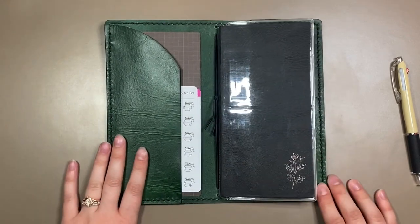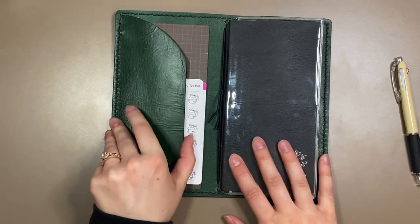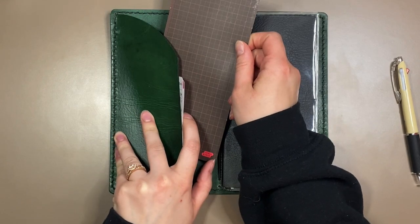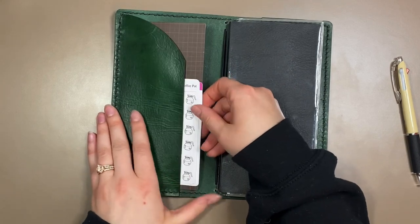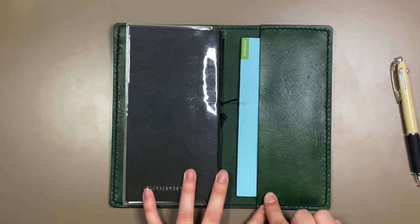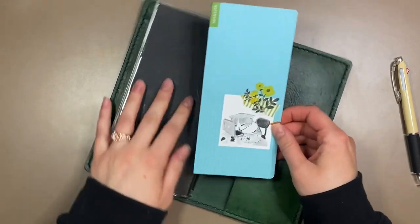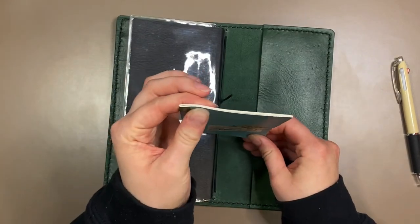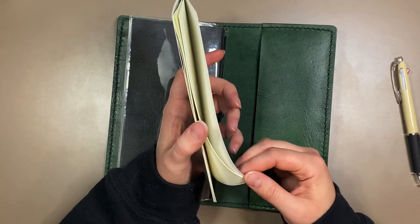Let me see if you guys can still see - I apologize for the glare here. So on the inside here on the left side, they have a secretaria pocket. In it, I have the Hobonichi Weeks writing board, and then just some stickers that I like to use. In the back here, they have a full size pocket and I have tucked in one of those Hobonichi Weeks supplement notebooks. The really thin ones that don't have very many pages - I think they only have like 20 pages or something.